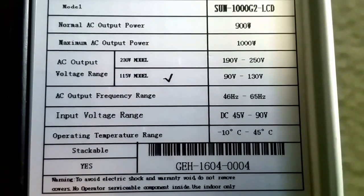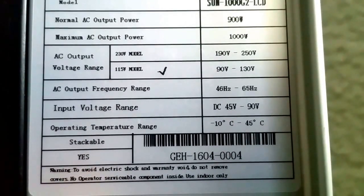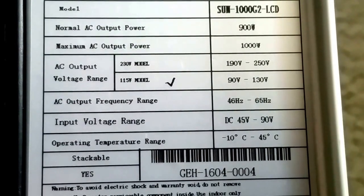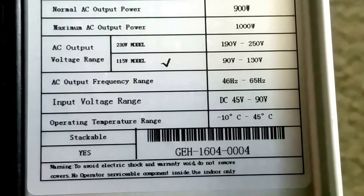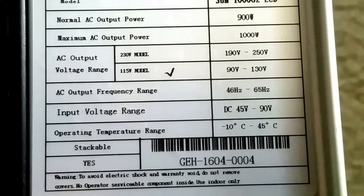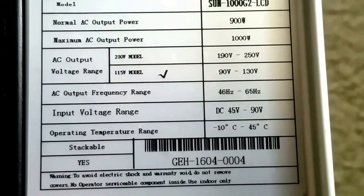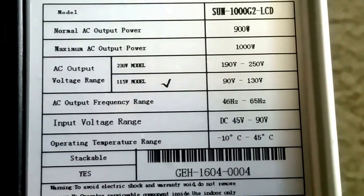I hope you guys can read that. AC power out is 1000 watts. AC output is 120 volts. The input takes 45 volt DC to 90 volt DC. Operating temperature range is minus 10 degrees Celsius to 45 degrees Celsius.